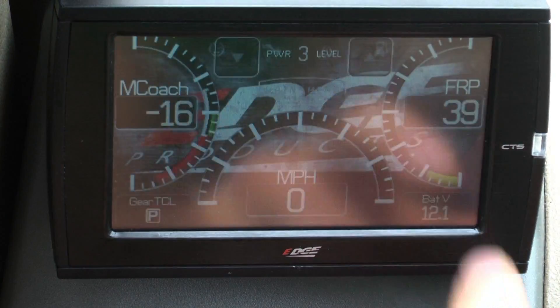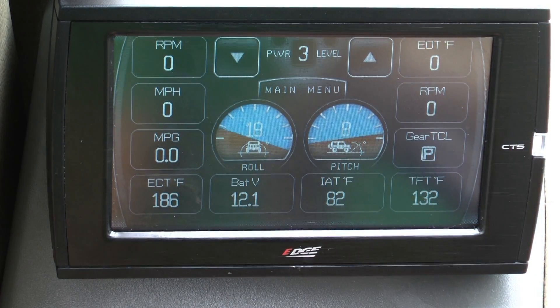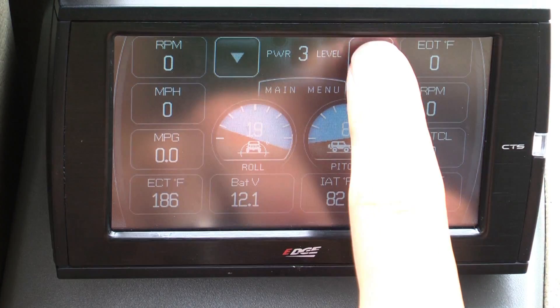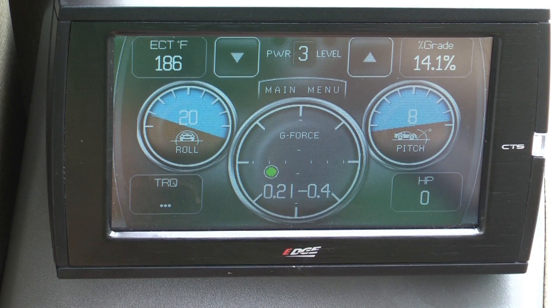By pressing the up arrow button once, you will see our pitch and roll screen display along with ten other parameters. Press the up arrow button again and our GeForce screen will appear. Notice that the GeForce pitch and roll displays are not accurate.